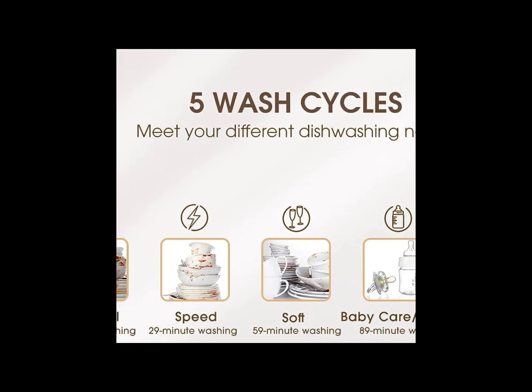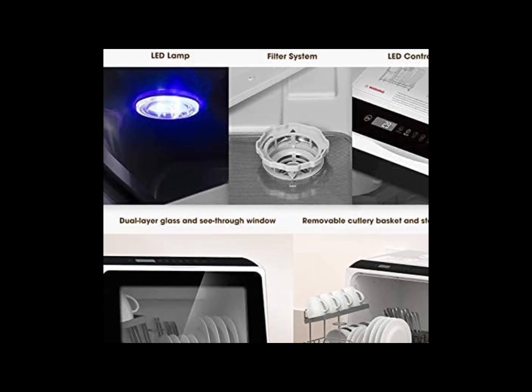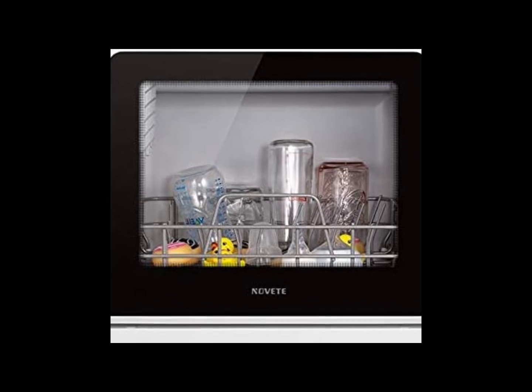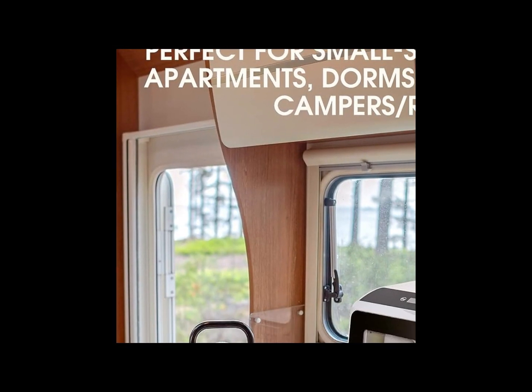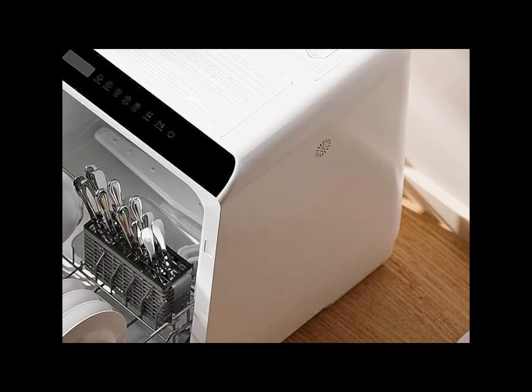The double layer design offers enough space for 4 serving bowls, 4 cups, 4 small plates, 4 dinner plates, 7 spoons, 7 forks, and 7 knives. Perfect for small sized houses, apartments, dorms, boats, campers, and RVs.